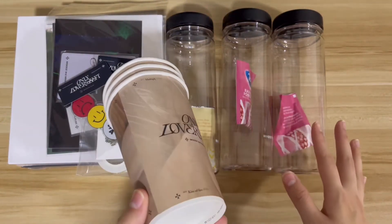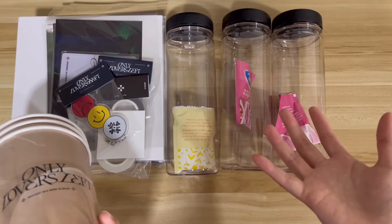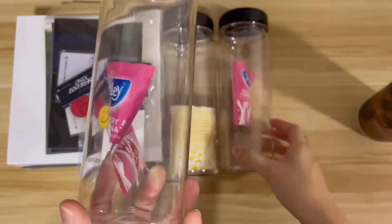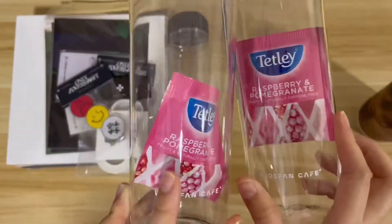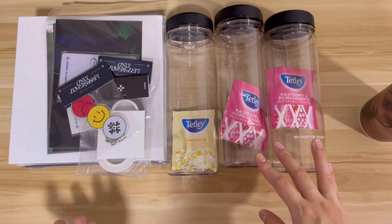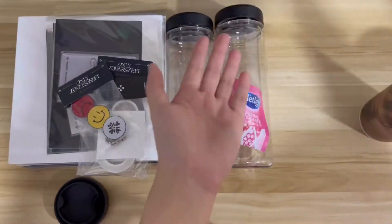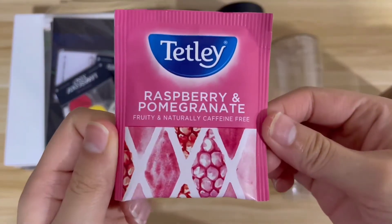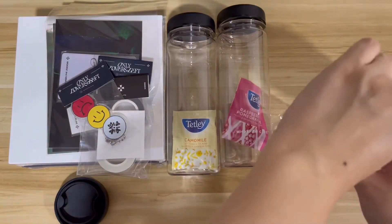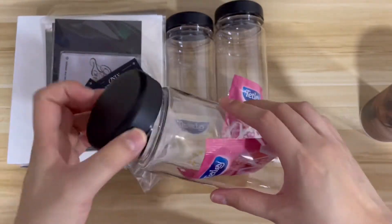These are actually the drinks available at the physical pop-up store, but you can also purchase them online. However, they come in these plain water bottles instead of nicer compact packaging like at the physical store. This one says 'Whosfan Cafe.' I have two raspberry and pomegranate teas and one chamomile. They're completely different from what was listed on the website. I guess a good thing is I have more water bottles now. As an international fan it's a bit of a letdown, but I got the bottles either way — not free, I paid for them.